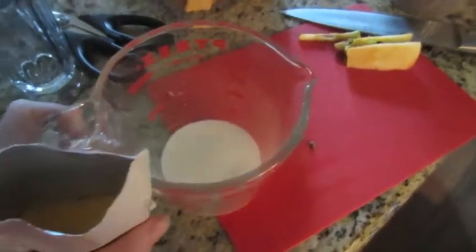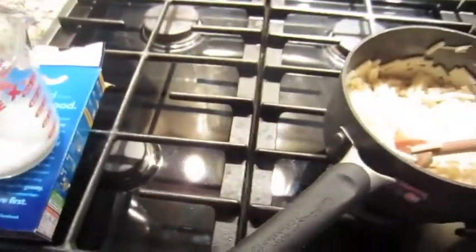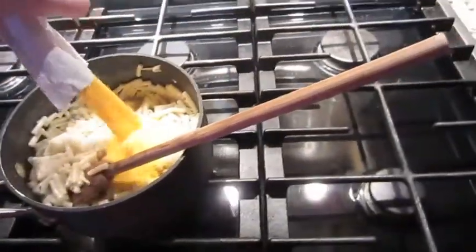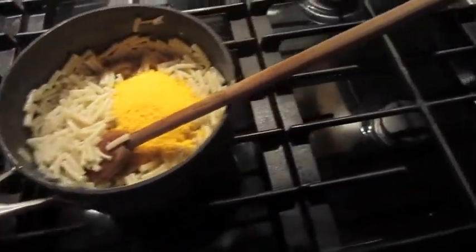Now the secret is you need to pour the cheese sauce and then the milk together after the butter is already melted. So here we go. Typically I like to do it with two hands but since I'm holding a camera it's kind of impossible.